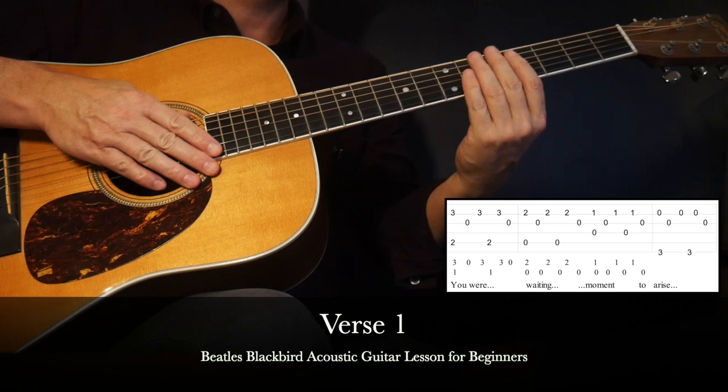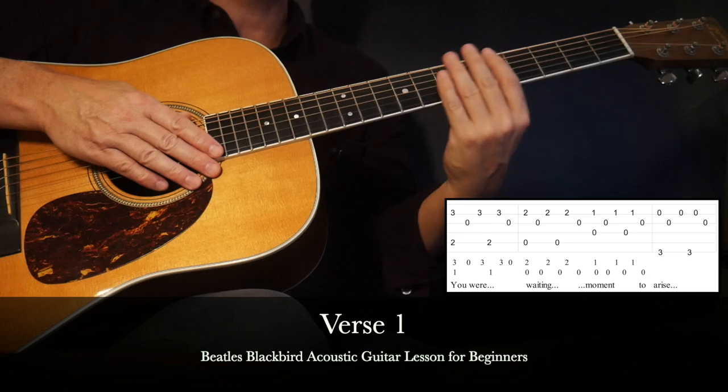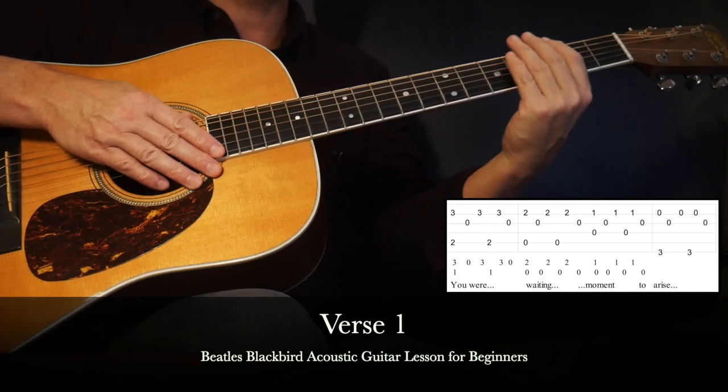Then the next clip — we'll put the complete verse together, a slow walkthrough, and you can focus on syncing the lyrics with the chord changes.